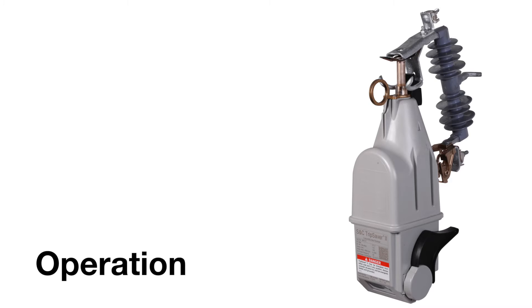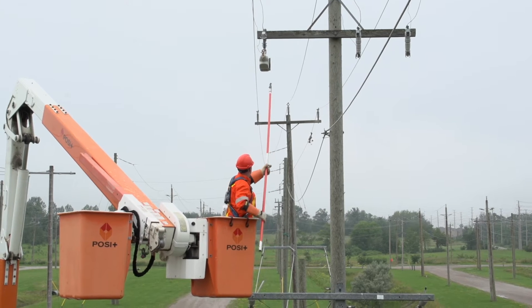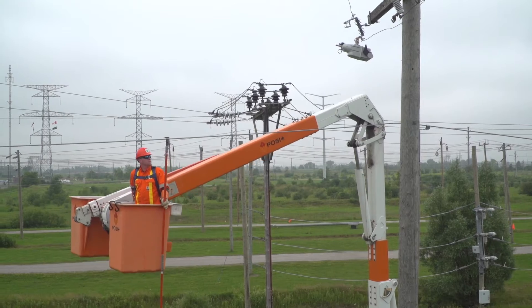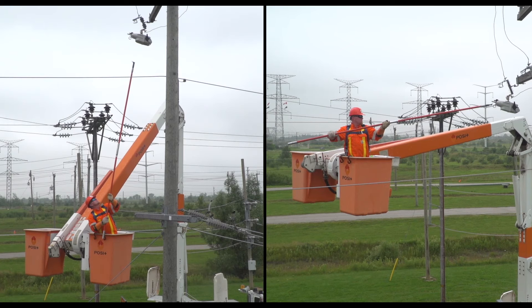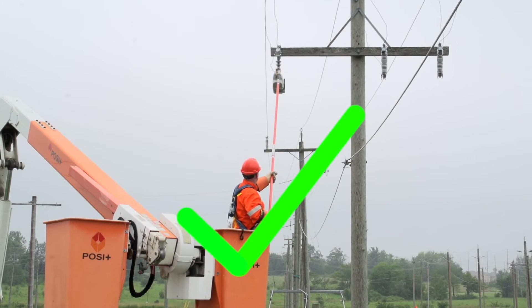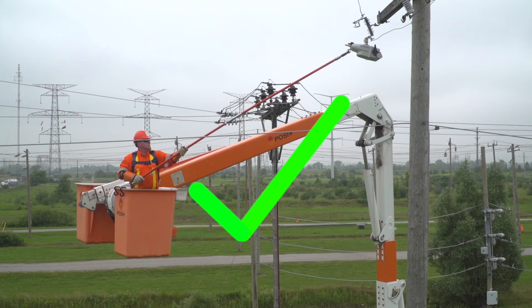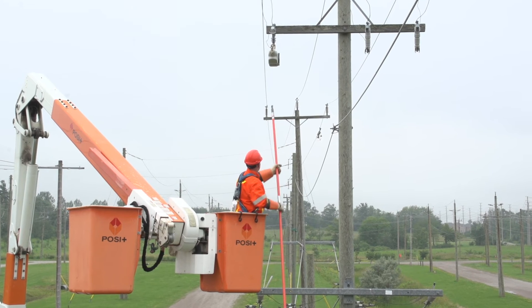Operation: With TripSaver 2 in the mounting, you can use a rigid hot stick to manually close the device from a bucket truck. In some cases, with proper training, an extendo stick may be used. When using a bucket truck, position the bucket's height and distance so you meet the minimum safety distance requirement set by your utility. You should not be directly below or parallel to the device. You should be directly in front of the device and not off to either side.